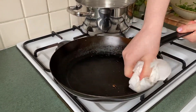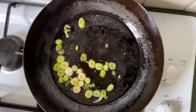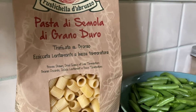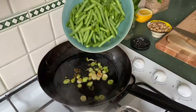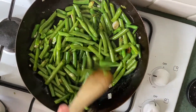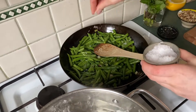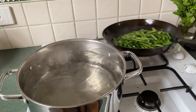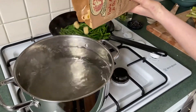Wipe out your fry pan with a paper towel before adding about a tablespoon of olive oil, followed by your spring onions. Give them a couple of minutes to get a little bit golden brown before adding in your beans. With the pan on high, add a good pinch of salt, give it all a mix, then add your pasta to the boiling water.